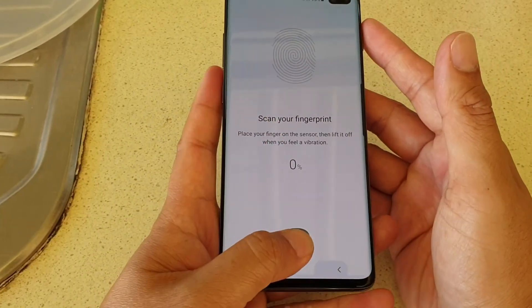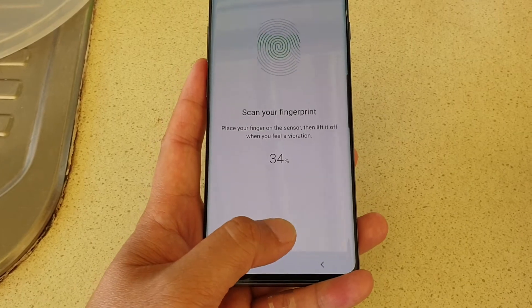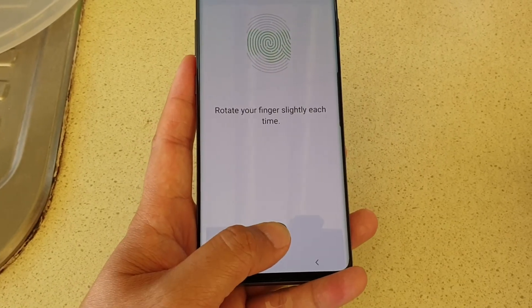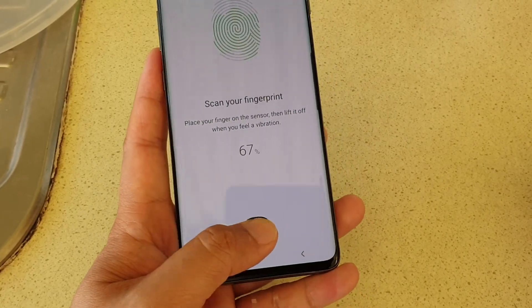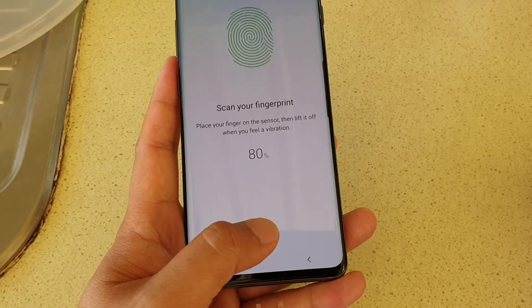Over here you can do one for your left hand and one for your right hand. Make sure to rotate the fingerprint so that it can accurately read all sides of your finger or thumb.